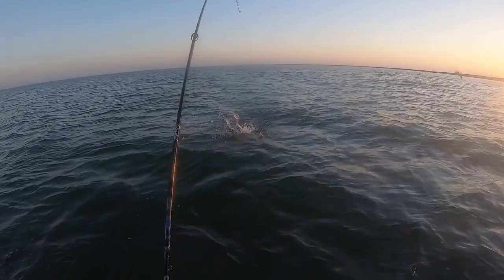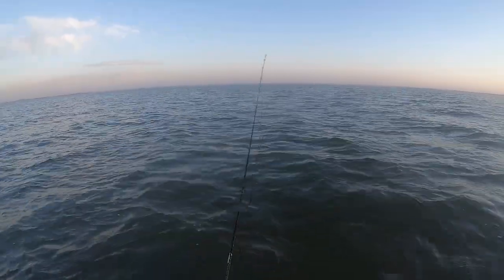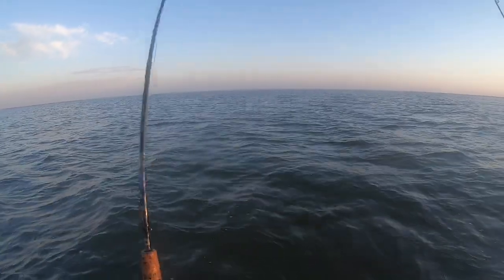Also, to get this dog-walking action going, a baitcaster works best. There's a lot of slack, almost too much slack, in a spinning rod.